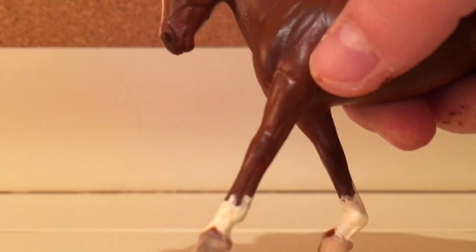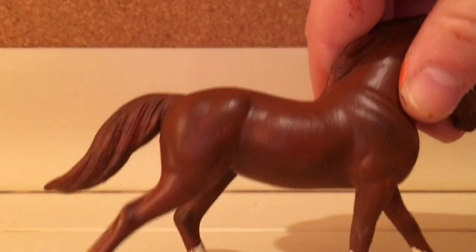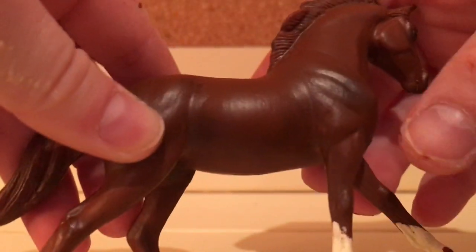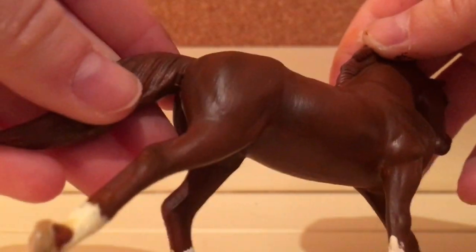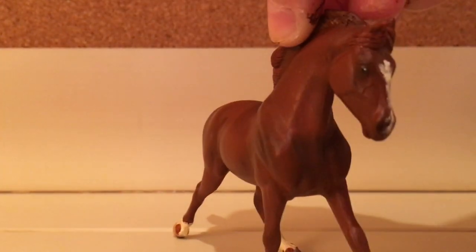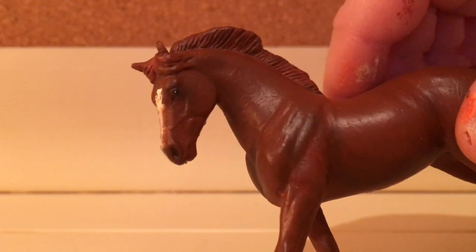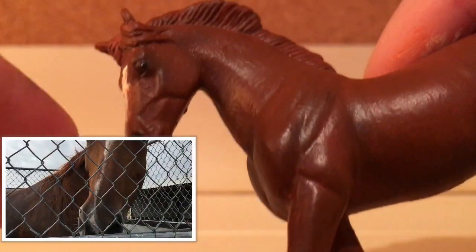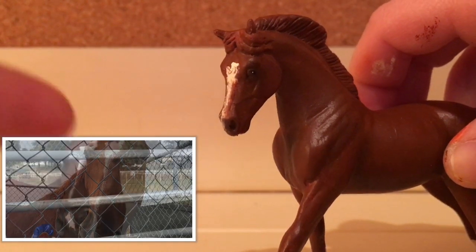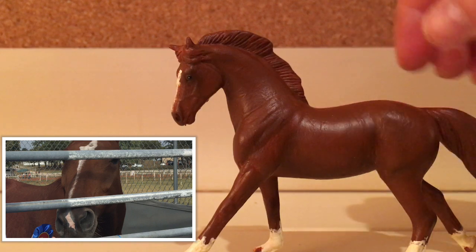She has shading around the barrel, on her shoulders in the muscle creases, and on the joints — though the shading doesn't really show up as well on the joints. Same on the other side: shading on the barrel, shoulder muscles, and hindquarters. Since Caprice's father was a bay, her black shading on her face is very prominent — she has very strong black shading around her eyes and nose. There'll be a picture on screen.